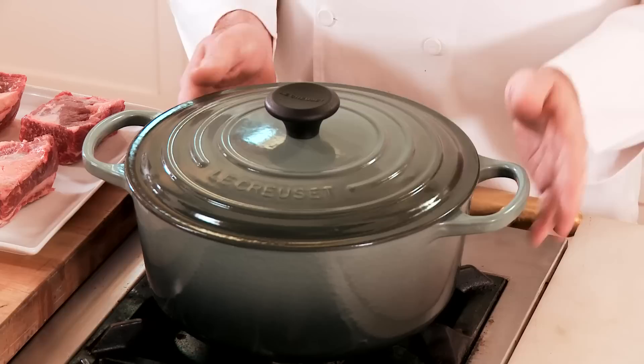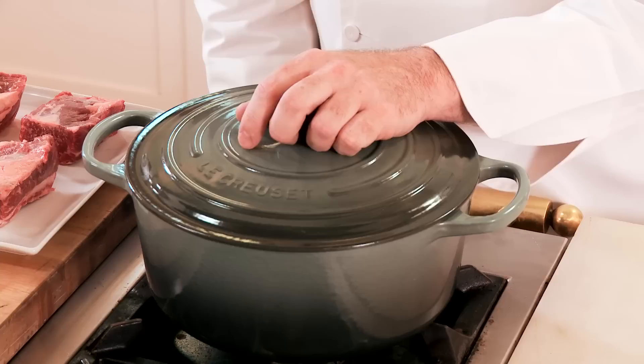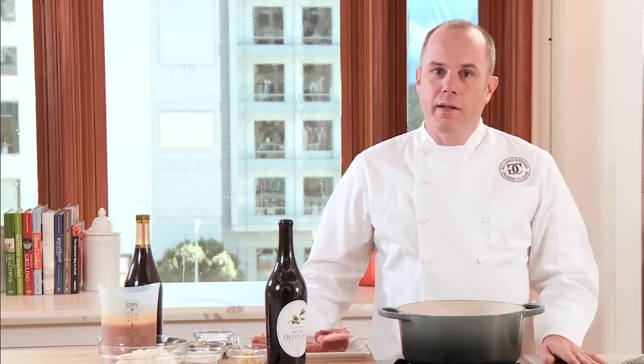This is the Le Creuset Signature 5½ Quart Dutch Oven, sometimes referred to as a traditional French oven. It's an essential piece of cookware in every home because of its versatility. Today I'm gonna cook short ribs in it.